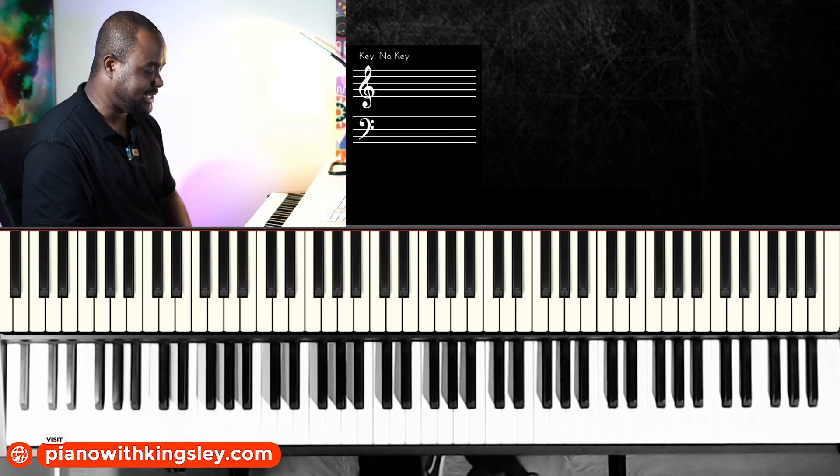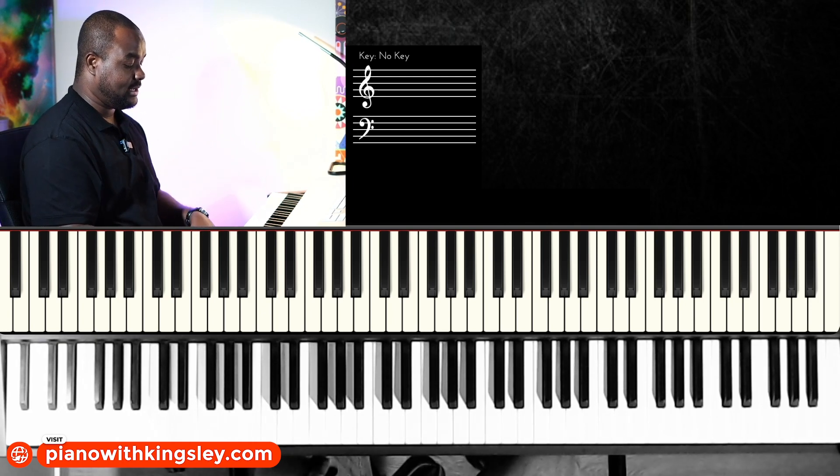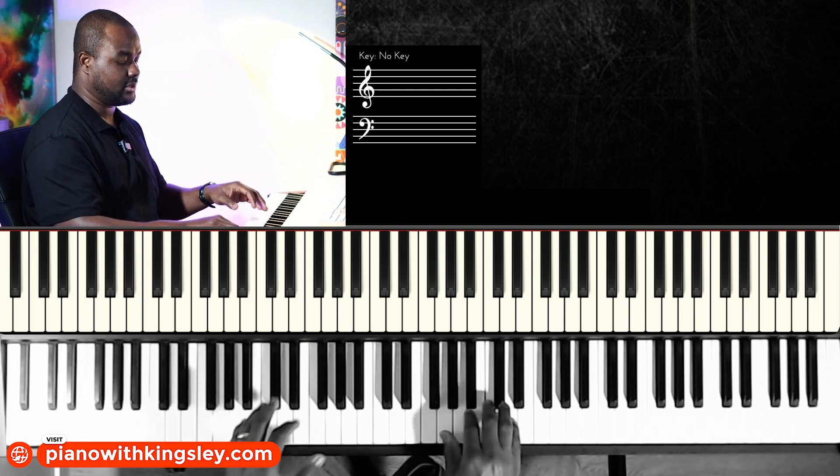Slow it down a little bit on the last one before it hits the next chord. Let's try it with the six-four-one-five chord progression.